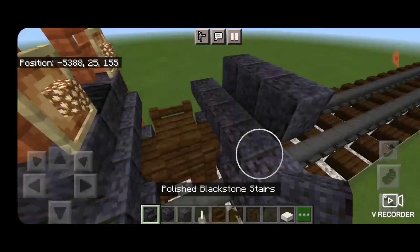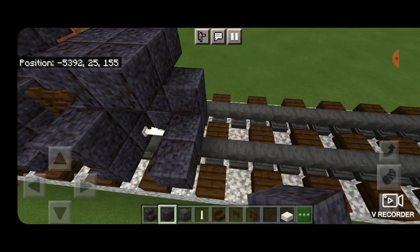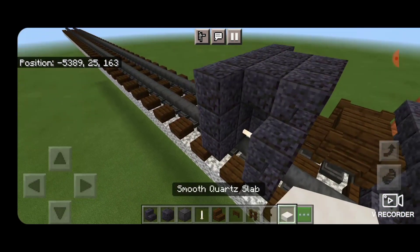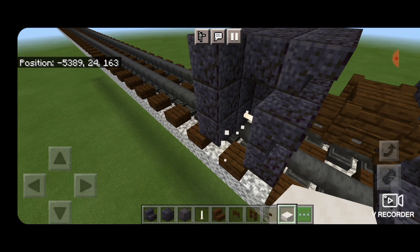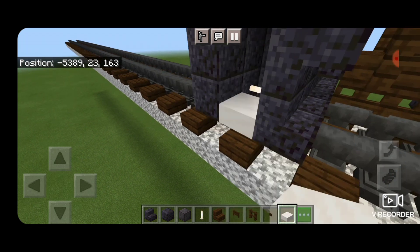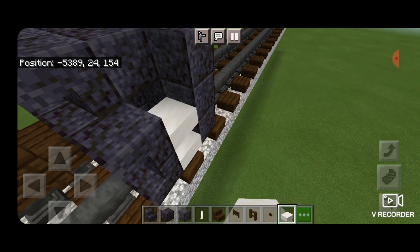Then we'll swing around and put three upside down polished blackstone stairs facing that way. In front of this we're going to do a five by three of polished blackstone blocks. Then in this gap we're going to put three smooth quartz slabs coming up on the bottom hip boxes of all the blocks to be the stairs. Then we'll do the same thing on the other side, so three slabs coming up.